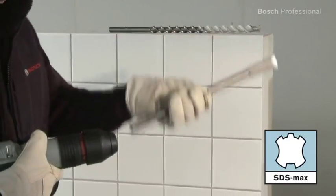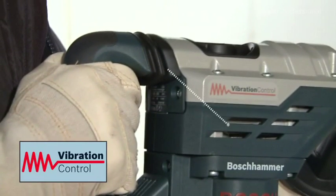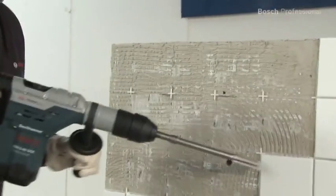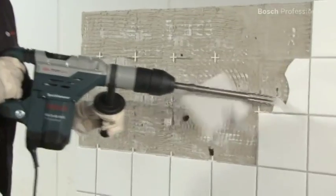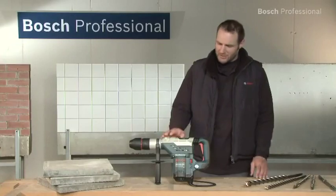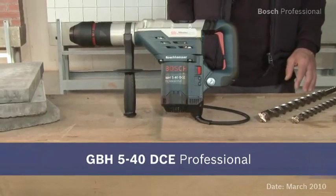The SDS Max Comfort enables you to change the accessory in seconds and with only one hand. And the Bosch vibration control makes work more comfortable for you, especially when working for long periods of time. Experience for yourself the fastest all-rounder with vibration control — the GBH540DCE Professional.